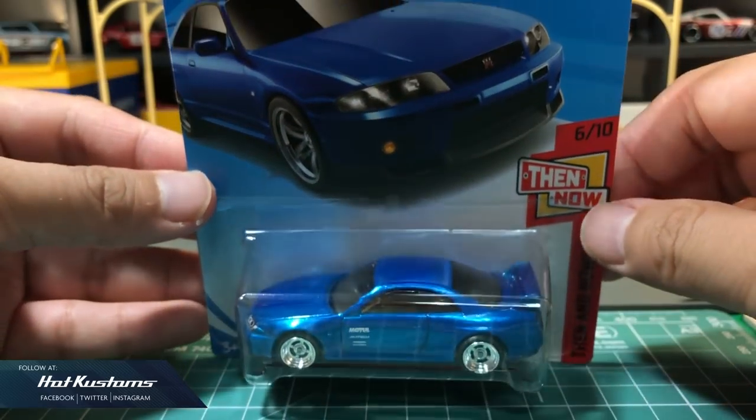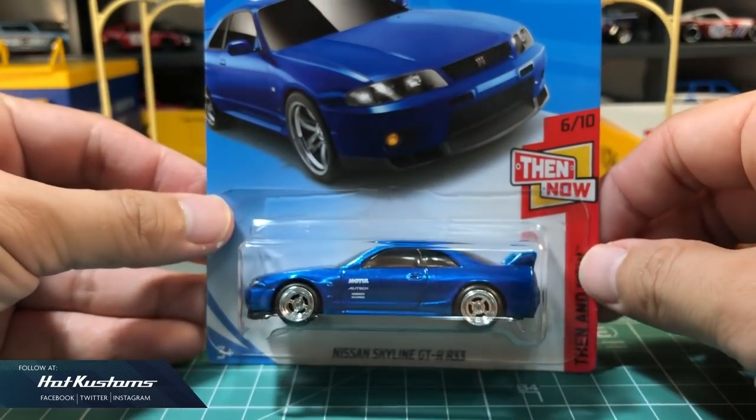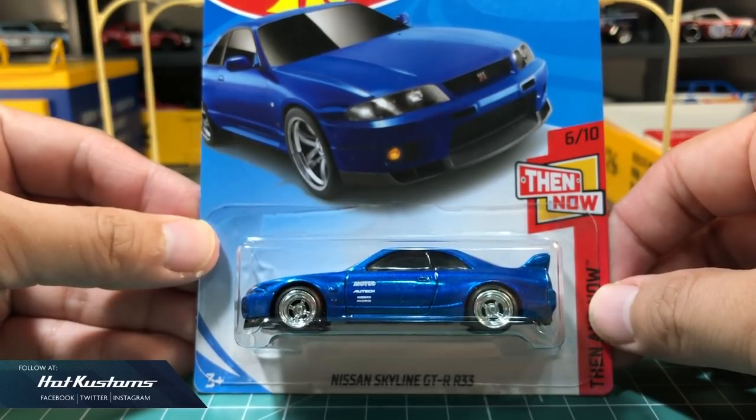Now you have a spectra frame blue body with rubber tires sitting inside the R33 card. Thanks everyone, bye.